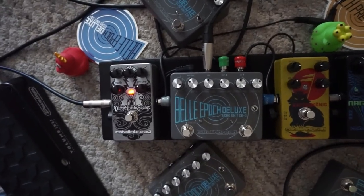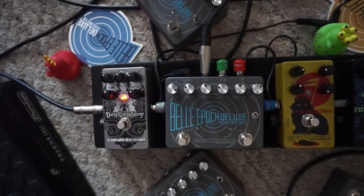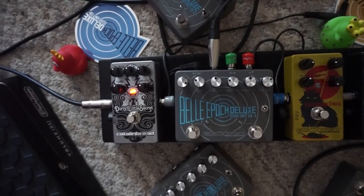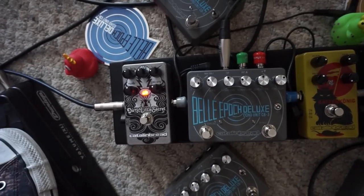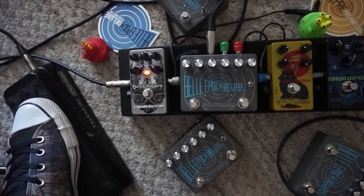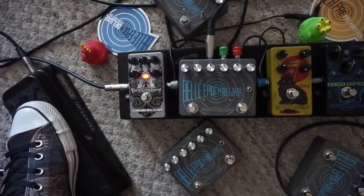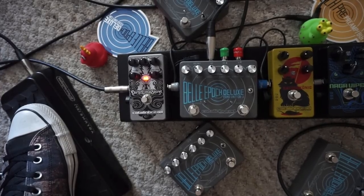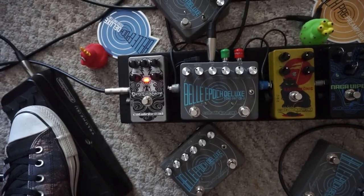That's echo program four, the wall filter sweep. To take advantage of this patch, you need the expression pedal and you want the toggle set to the left in V mode to get access to it. Without the expression pedal, you get a different-voiced repeat that's kind of a variation on echo program one. It tends to run away a little quicker because it's got a high-resonant type sound, so pull the echo sustain back a little bit if you want to use this patch without an expression pedal.